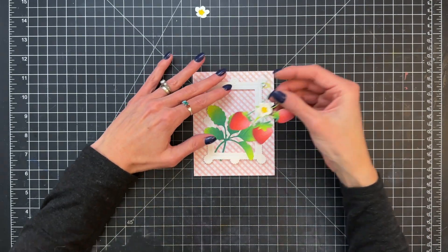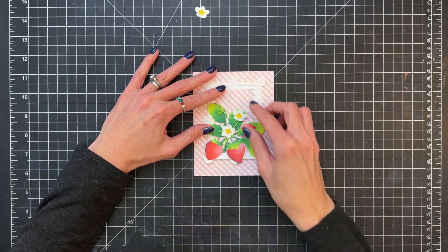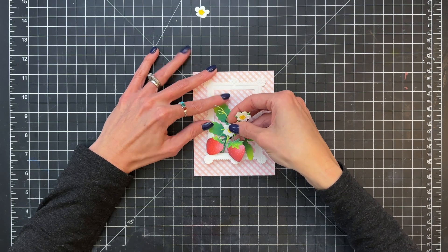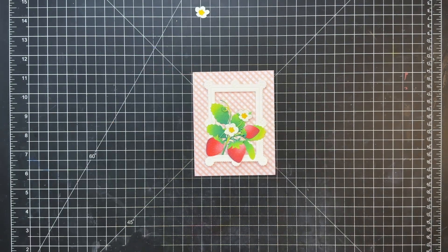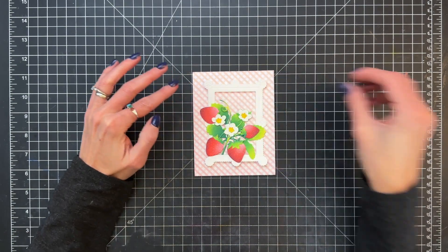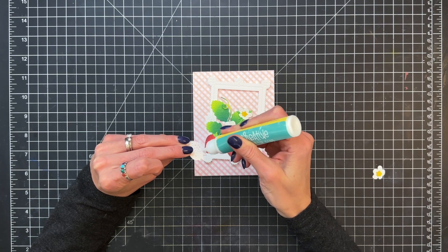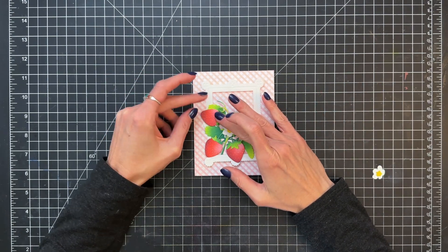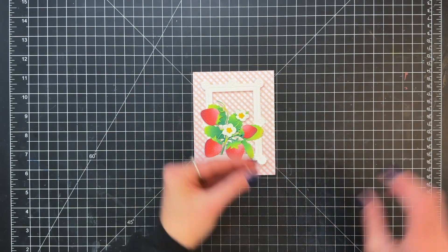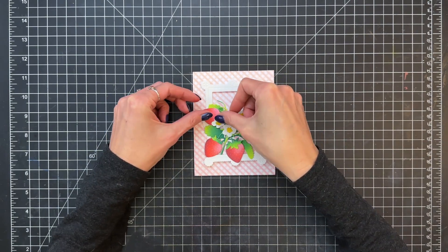I'm going to start to create my little cluster arrangement at the lower left corner of the frame. Kind of tuck it in nicely — the stems are covered nicely by the frame, which is really pretty. For the extra strawberry and flower, I'm just going to glue those onto one of the leaves and actually glue the flower over that strawberry.